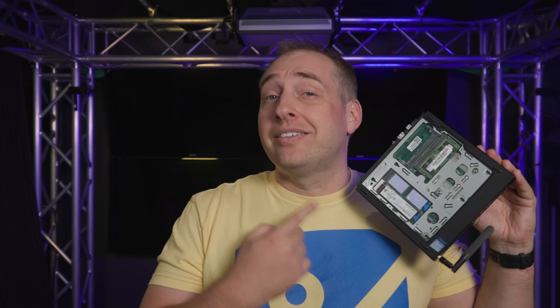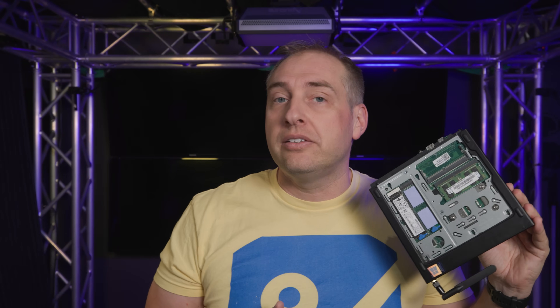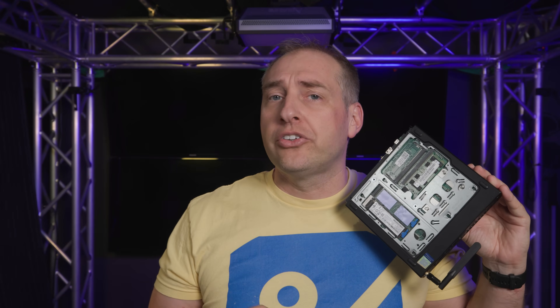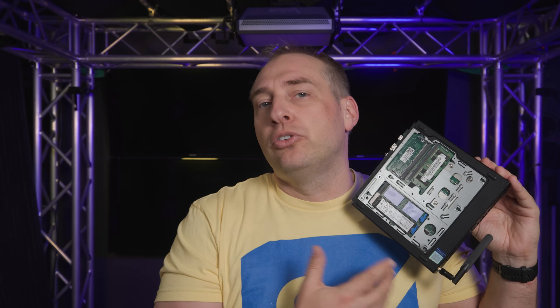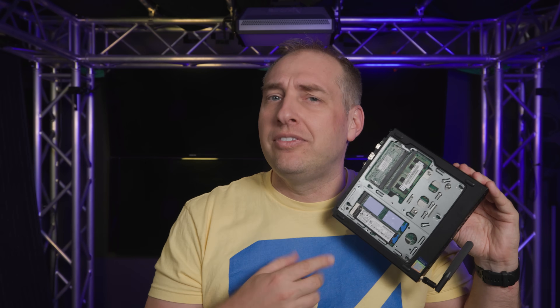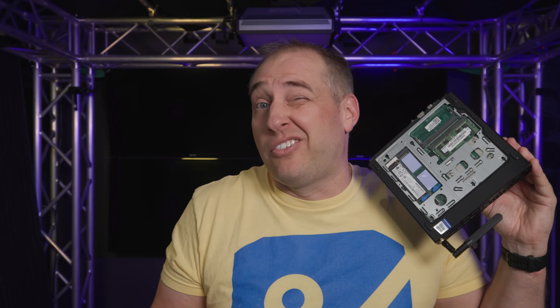This system actually has two M.2 slots, so you could put two SSDs in here. Some lower-end Lenovo systems have the same kind of cutout but only have one of the two M.2 slots populated. Here you actually get two, which I think is an awesome feature.